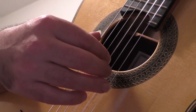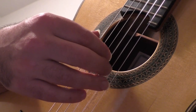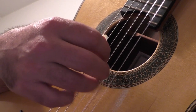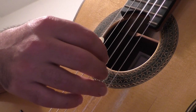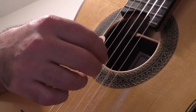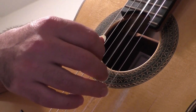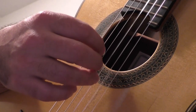Exercise 3. Go. P, I, I, M, A, M, I. P, I, M, I. M, P, A, M, I. P, A.